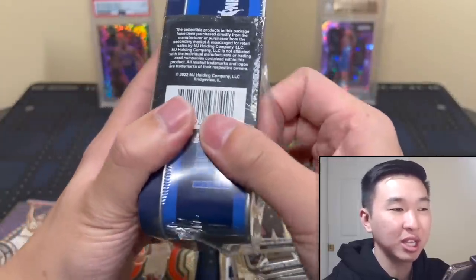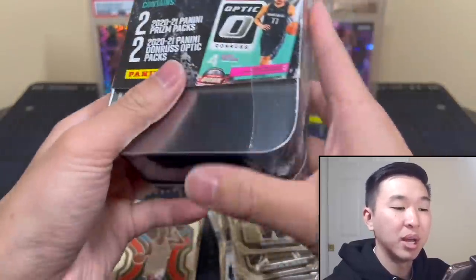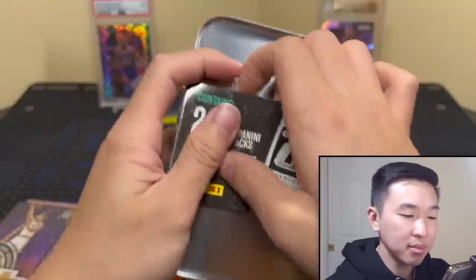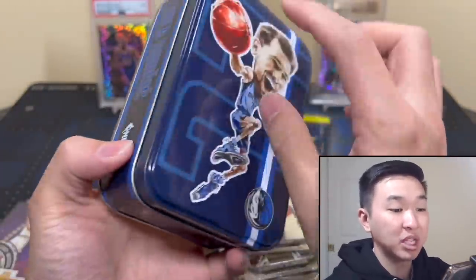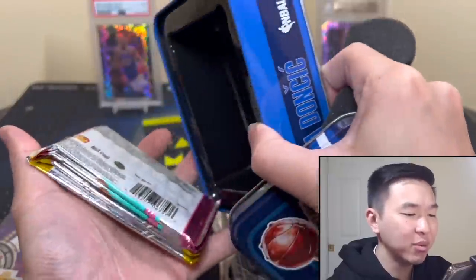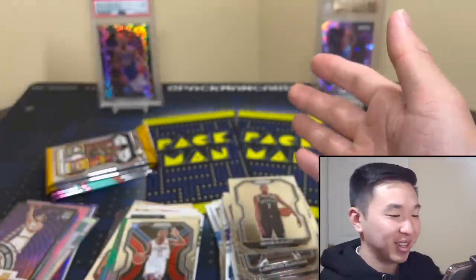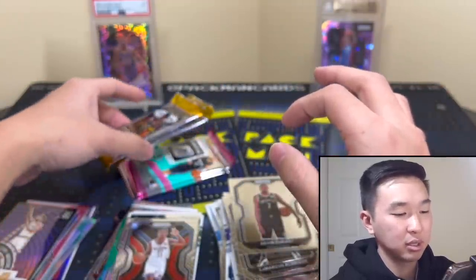I like it — nice little collectible tin, fun. I don't hate the packs they put in but I just wish they switched it up. Knowing what I'm going to get is nice but maybe look for rare insert packs, hobby packs, or something else. Maybe each tin has a set pack — Jaw gets Prism, Luca gets Optic, Zion or Giannis gets Chronicles. Then you'd need to find specific tins — that would have been fun. Year one of the tins, maybe they need some trial.